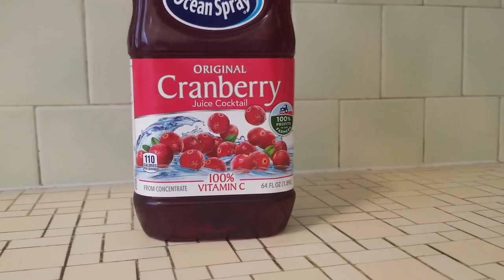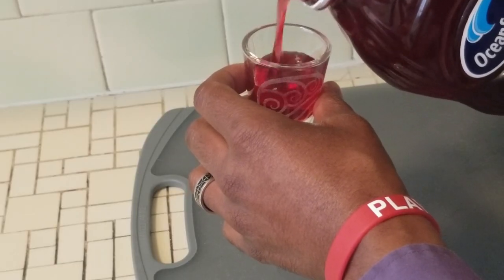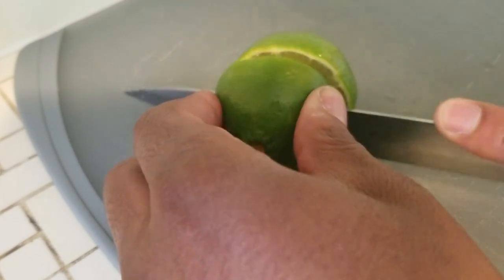Pour a nearly full shot of cranberry juice — about three quarters of a shot. You'll probably want to stick to a cranberry juice cocktail rather than pure cranberry juice, largely because pure cranberry juice is rather tart and bitter, and the sugar in the cocktail version allows you to offset the taste of the vodka. Next, lime juice — fresh, never from concentrate. You'll absolutely regret using lime concentrate because it tastes of bollocks and nobody wants to drink something that tastes of bollocks. Use a proper lime.